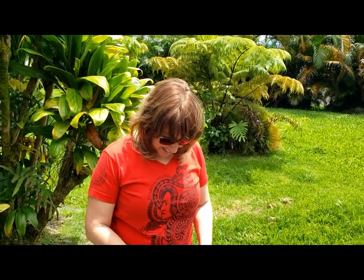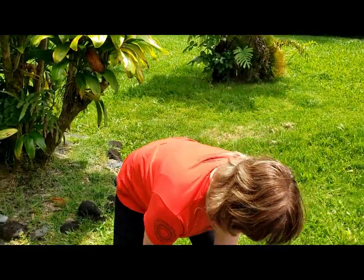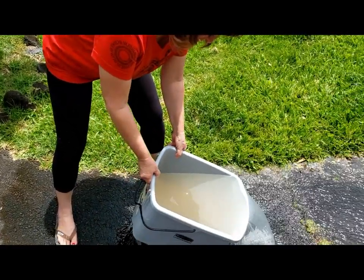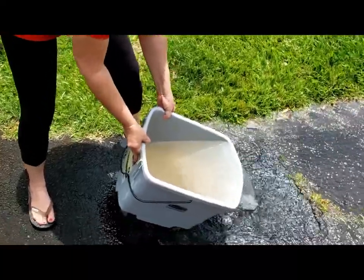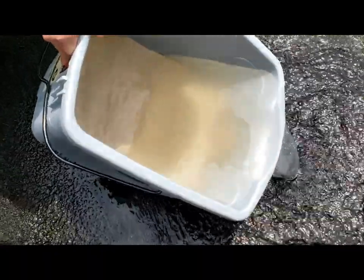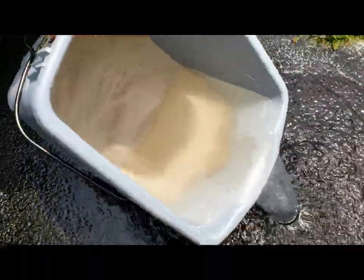When you're satisfied that you have removed most of the dirt and the water is looking clear, you're going to dump out the water. This is probably the last time I'll dump out the water because, as you can see here, there's just very little debris left. It will leave me with just clean white sand.